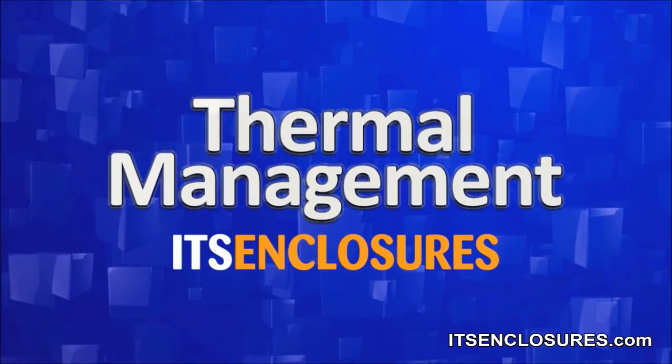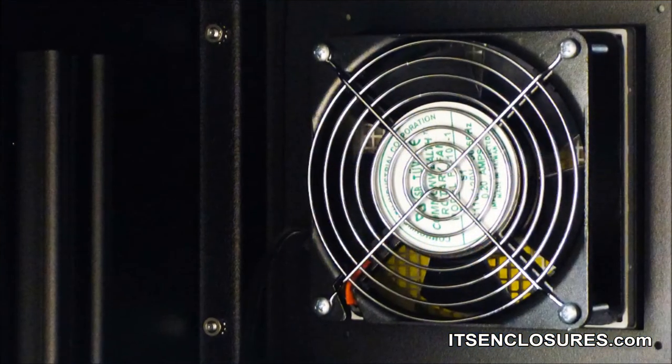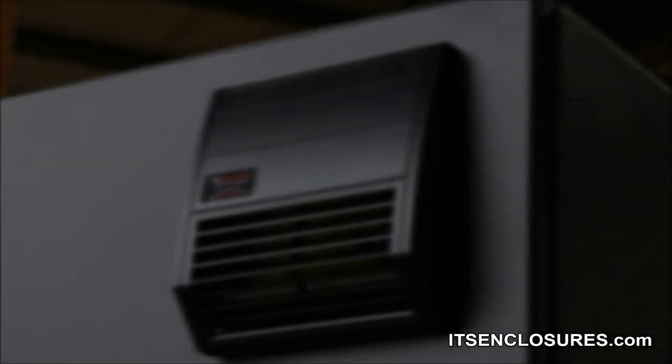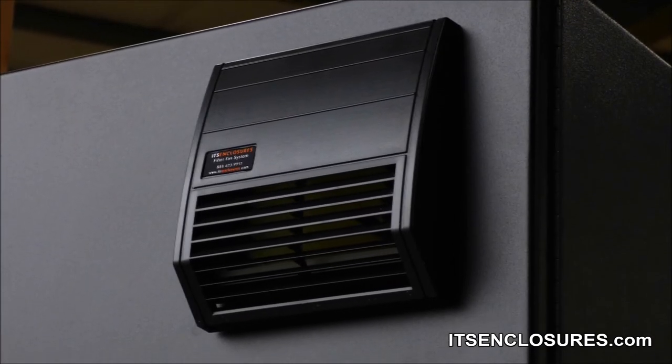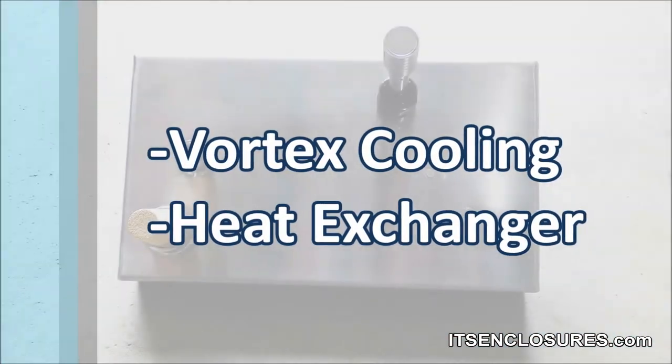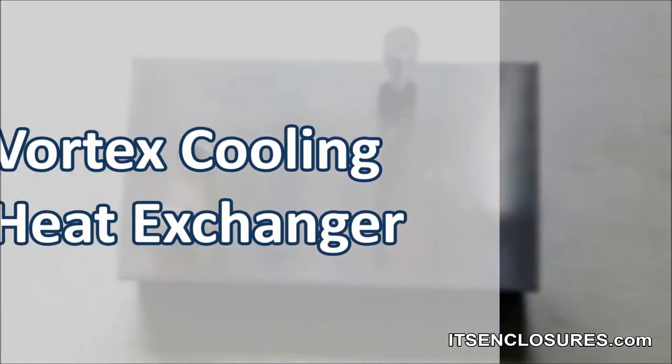Thermal management: customize the PB26 with various types of thermal management, including a filtered fan system which creates a positive pressure on the inside of the enclosure, a vortex cooling unit, or a heat exchanger.